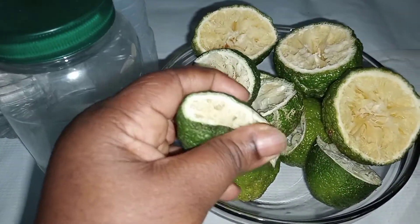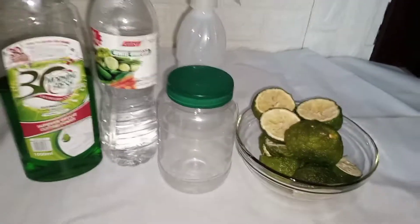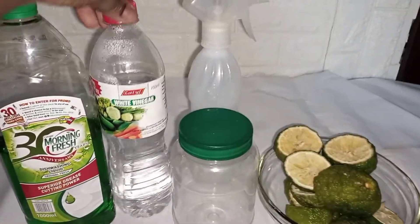I am going to be showing you how you can repurpose your citrus fruits and turn them into all-purpose surface cleaners for your home. And for this, you'll be needing some sort of dishwashing liquid — I'm using Morning Fresh.